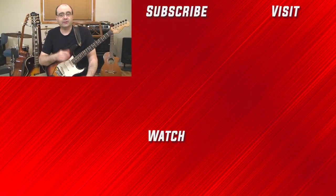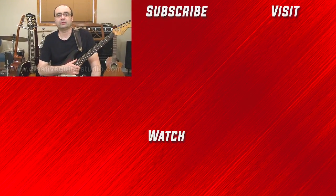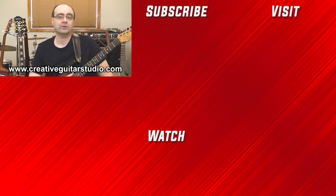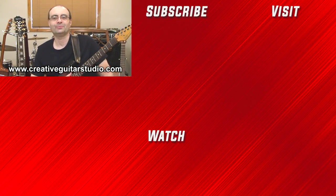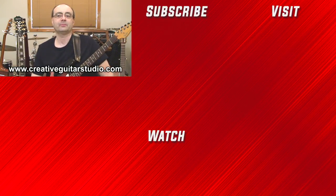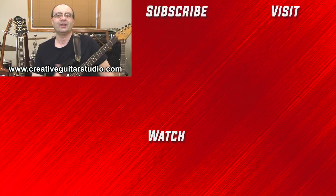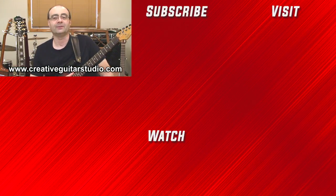Thanks for watching the lesson. Be sure to sign up for a membership at creativeguitarstudio.com to watch Part 2, where we'll study more drills on 2-string and also on 4-string picking, and we'll study 6-string multi-position arpeggios. As a member, you'll also be able to download the handout for this lesson along with many more guitar lessons. Thanks for watching, and we'll catch up again in the members area.